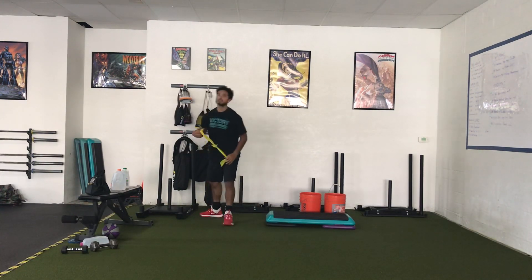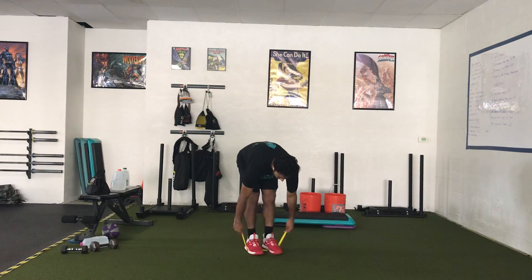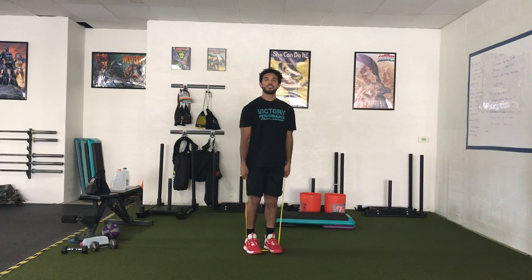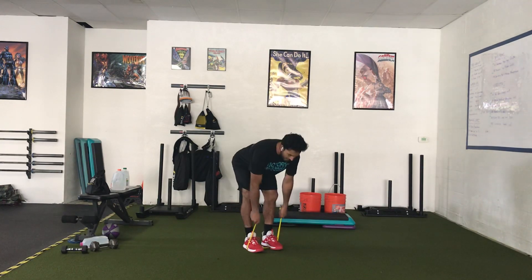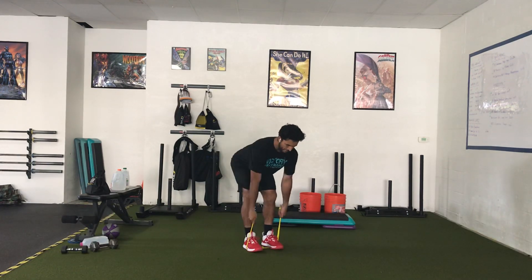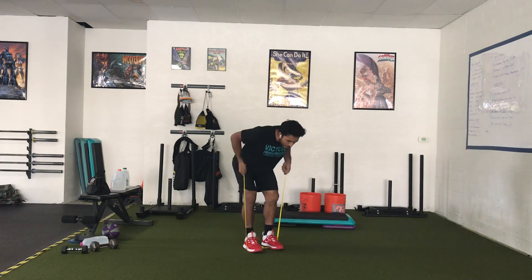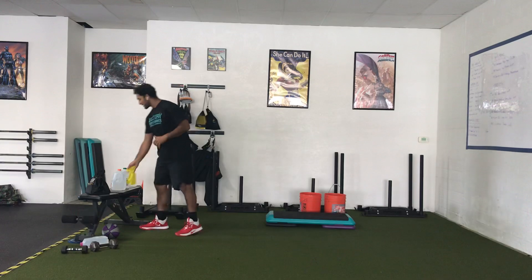After you've completed that, you're going into 20 bent rows with your band. We're going to stand on the band in our hinge stance, so our feet are going to be underneath us a little bit. Push your hips back and we have 20 band rows, making sure that as I row and stretch the band, my shoulder blades are going together and trying to touch each other.